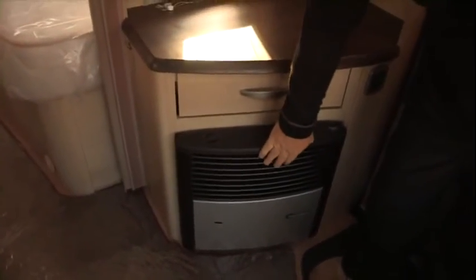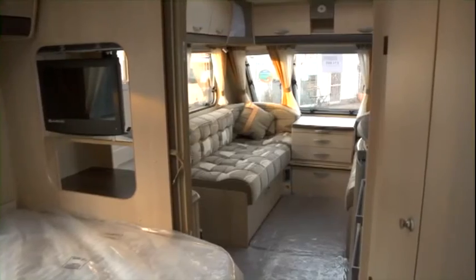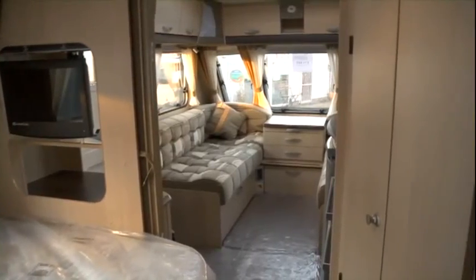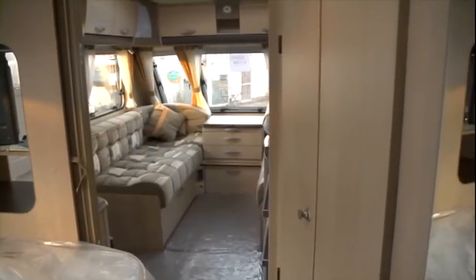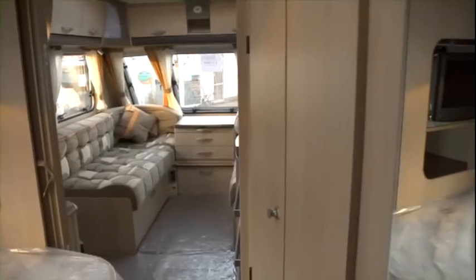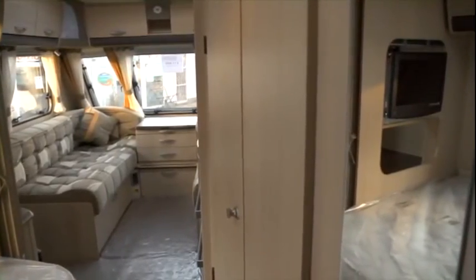The first thing I notice in the caravan is the blown air heating system, which is going to provide an awful lot of heat on a wet cold day. Moving into the lounge area — the seating area — very comfortable. This is a 2009 caravan and it's something we should never forget when looking at the condition of a caravan of this age. It's obviously had very careful or very light use.